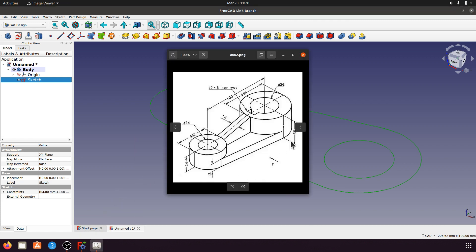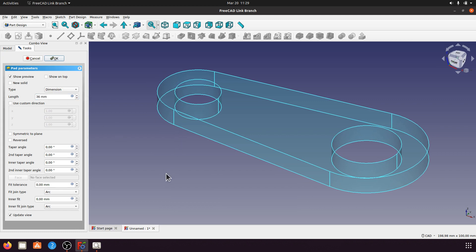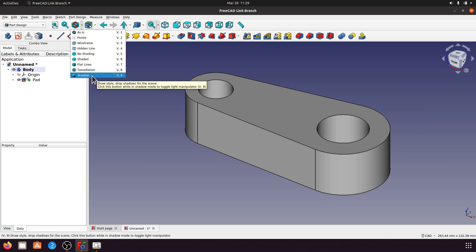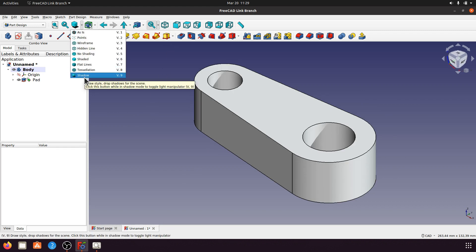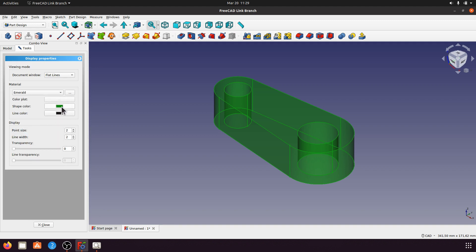Now we can close the sketch and create a pad for the height of 26mm. I will create lightness and direction, and set the color to emerald and blue.